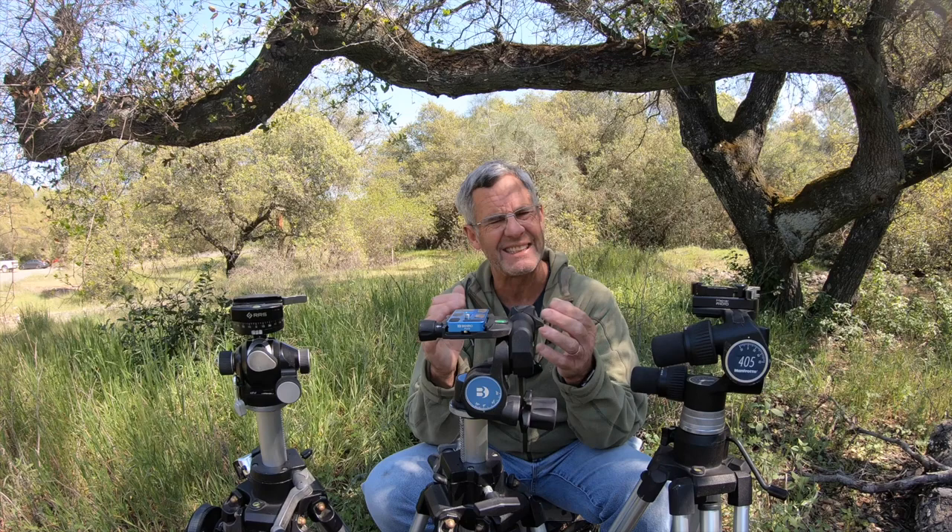The Benro is well trusted — they're a good company. They make tripods that are very well respected. I think they're Chinese, but if you want more in-depth reviews on the technical details, I don't do that. I can give you just an overall opinion and my general feelings.